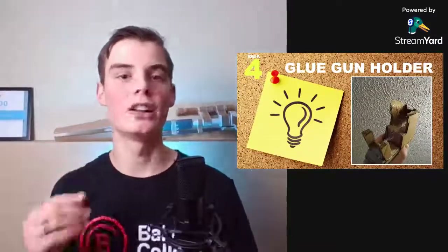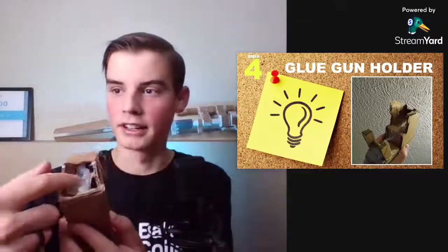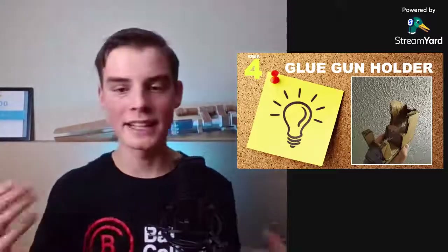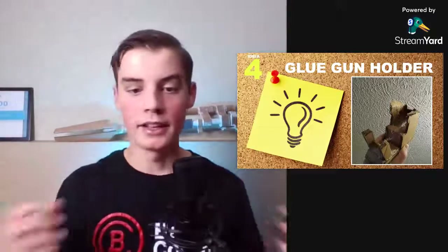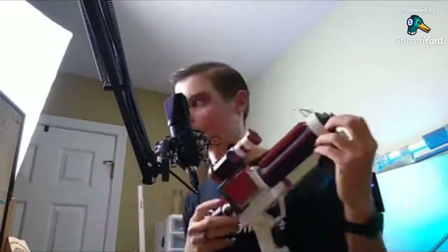Idea number four is a glue gun holder. This can really come in clutch if you've got a drippy glue gun — it helps contain all that dripping glue. I've got the real one right here, it's just packed full of glue because a sibling's glue gun drips a lot. You also want to keep your glue gun pointed downward, because if the tip points upward, the melted glue can backwash down the barrel and get the glue stick stuck inside. So a glue gun holder prevents that.